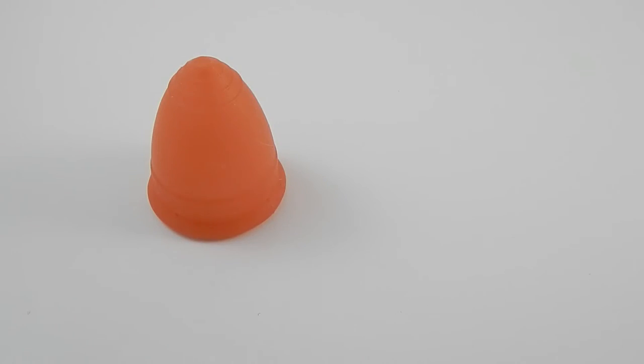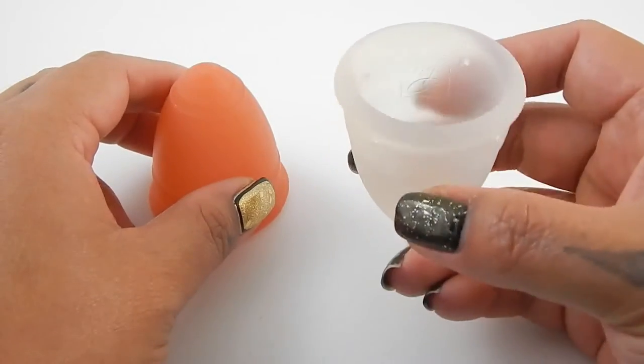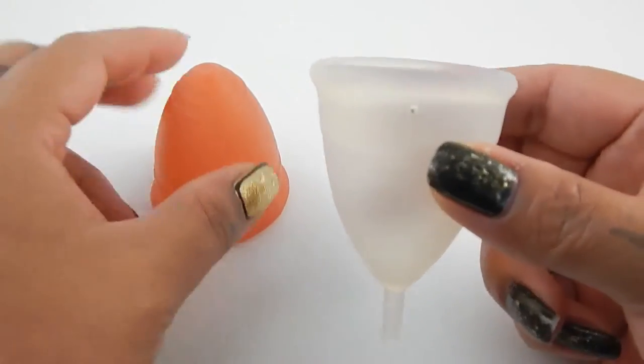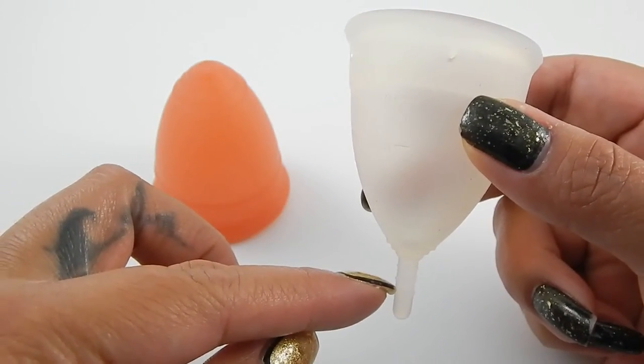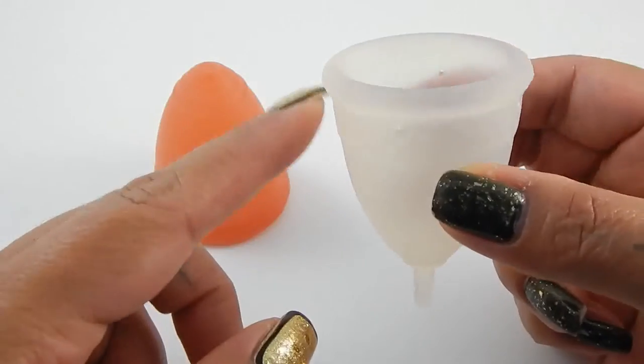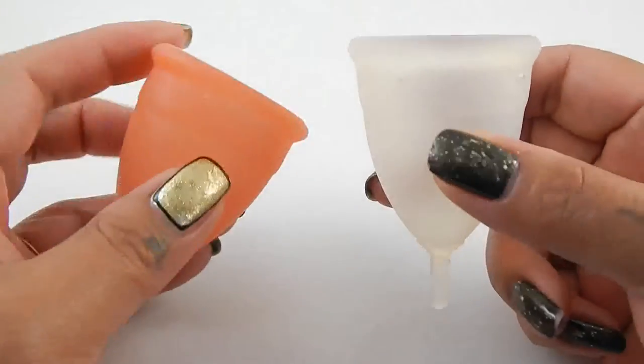The second cup I have is the Menstrual Cup, which is very similar to the Blossom cup but it doesn't have those lines. They did change the grip rings and the stem — they did brand this cup — and it is a little bit more firm than the Blossom cup.